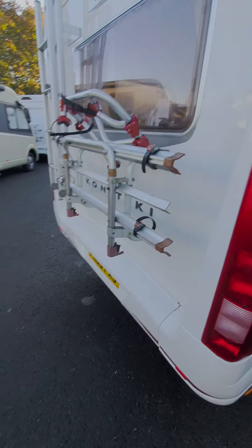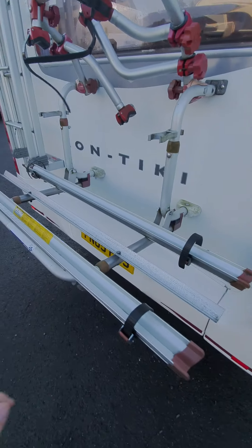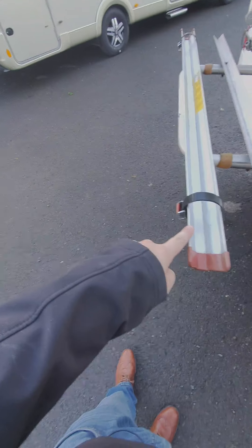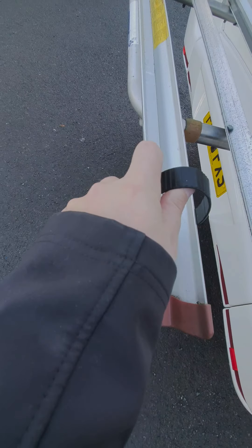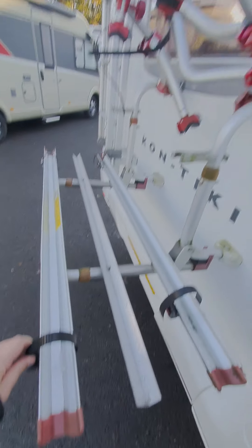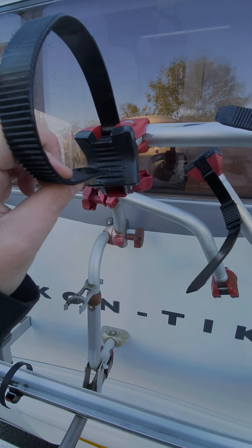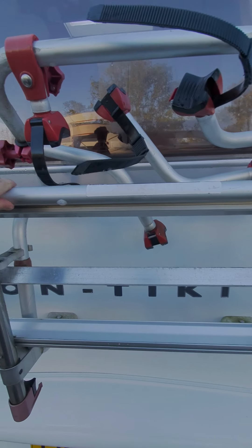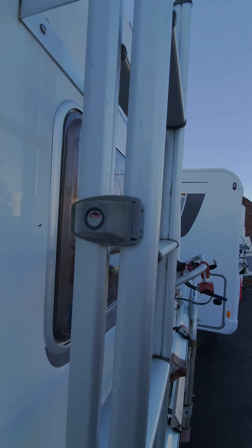The bike rack - this pulls down like that and then the bikes go onto here. The wheels sit on there and then you press that button in, pull out that strap - they go over the wheels to secure them to those racks. These arms here fix onto the cross bar of the bikes. There's also a ladder for entry up onto the roof, and you need the key for that.